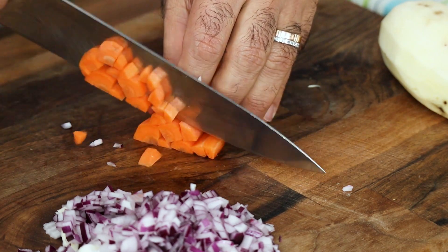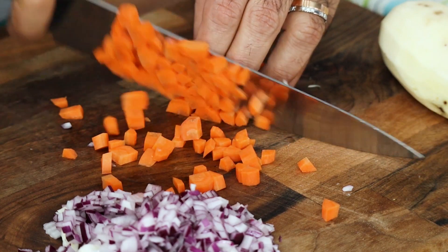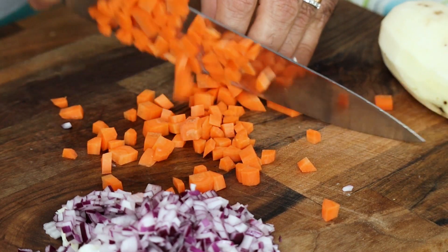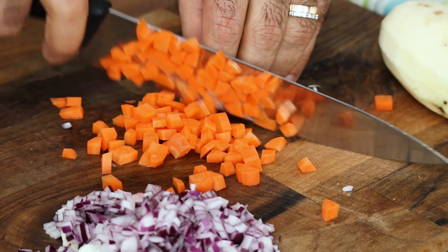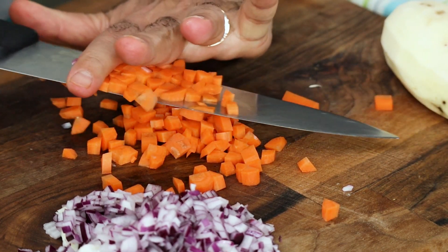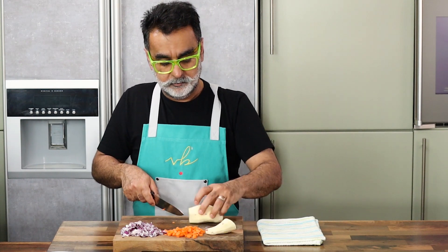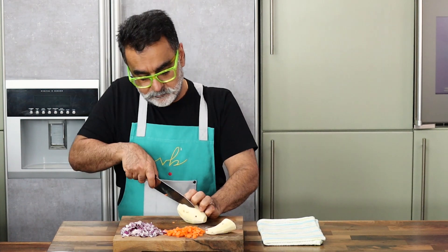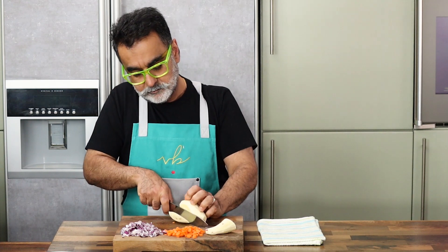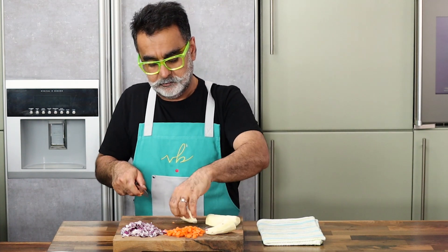Literally half centimeter dices. After the carrots are done, move on to the sweet potato. I think sweet potato is very underrated and not used much, but personally I do like sweet potatoes — even for fries at home I try and make them with sweet potatoes and it works brilliantly. Cut the sweet potatoes also into half centimeter dice or cubes. You can use normal potatoes — that's perfectly okay.